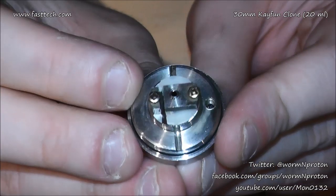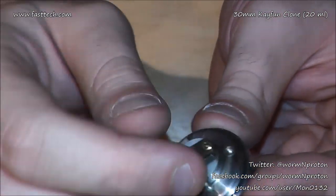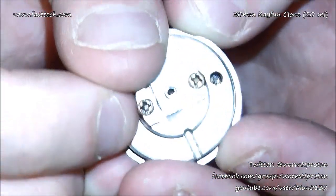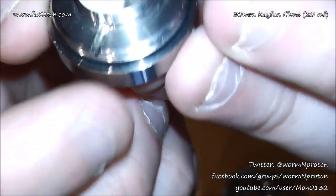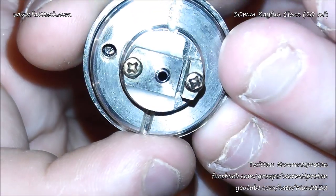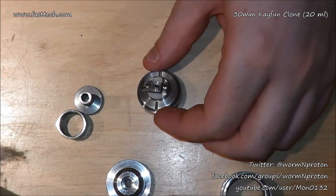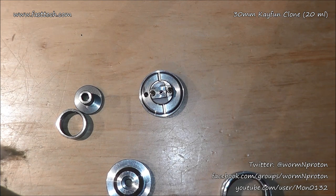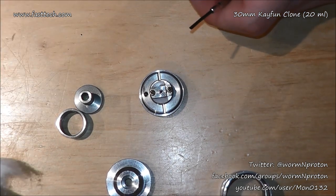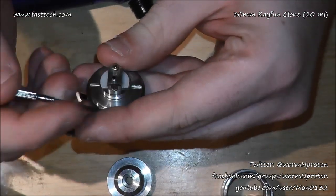You have juice channels here and here. I've just noticed one thing looking through the camera - one juice channel is clear, but flipping it around, the other juice channel is actually obstructed by a bit of delrin. What I'll do is grab my blow torch and see if I can rectify the situation.